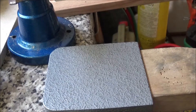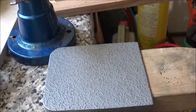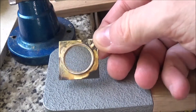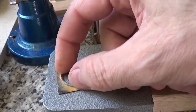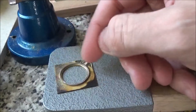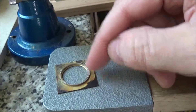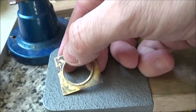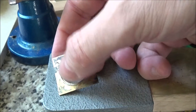I've done a few things. The first is that I soldered the bezel on there. I wanted the solder to run all the way around this, and I didn't really want it running across the 18 karat yellow, because it's white gold — there are spots of white gold attached to this 18 yellow at the moment.